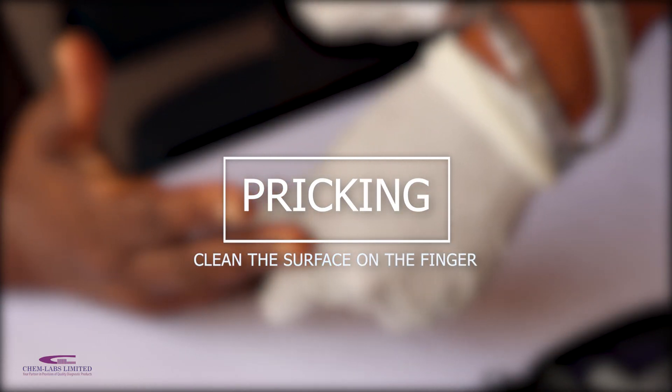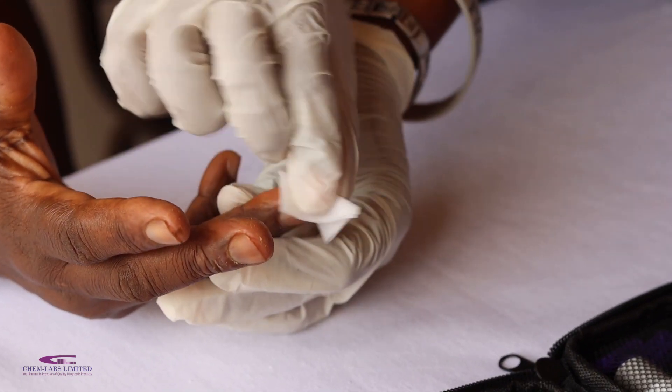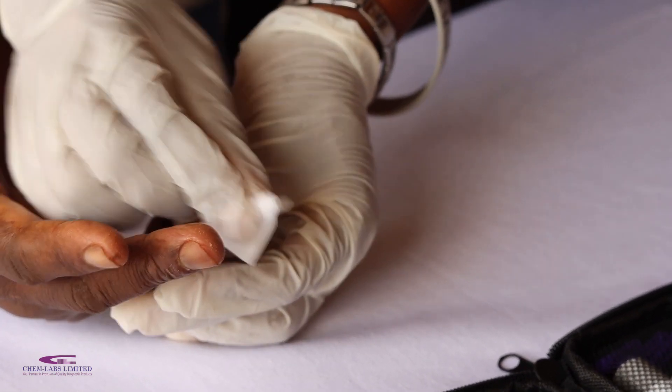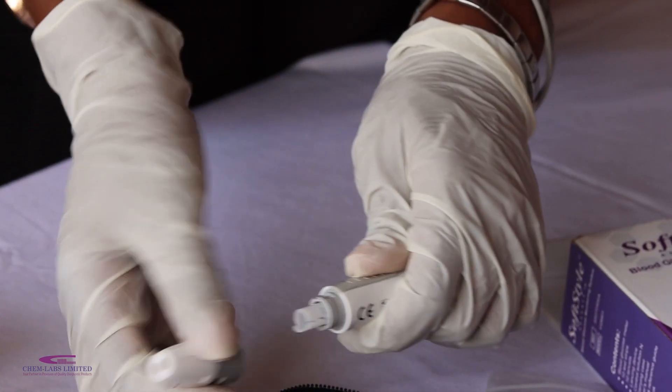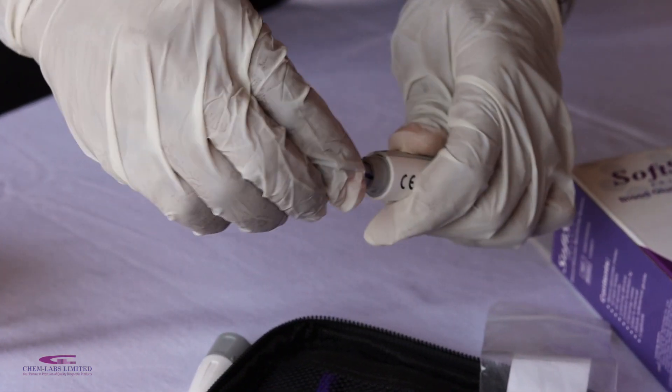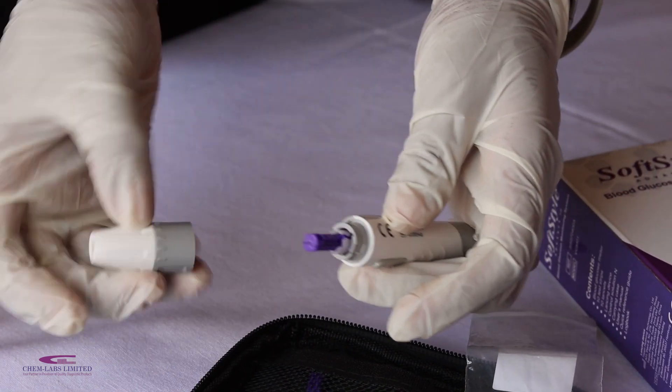The last phase of this video is an actual test using the SoftStyle Advanced Glucose Meter. Clean the surface of the finger you intend to draw blood from. Take out your lancing device, open it and insert a lancet, then close it and set your preferred gauge.